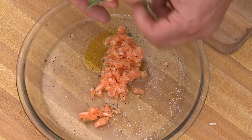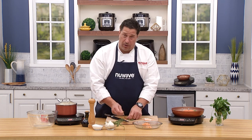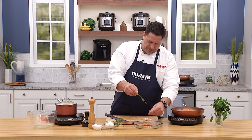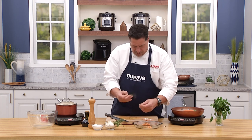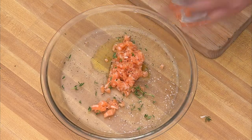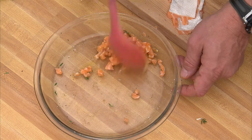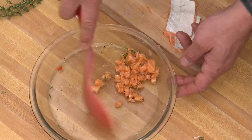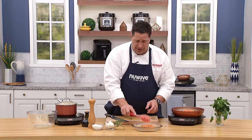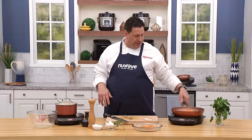To strip thyme, go in reverse along the stem and the leaves come off much easier. Mix the tartare with a spoon, add salt, and if you want, a little lemon juice or a splash of good white wine. Let it sit in the olive oil with the fresh thyme — basil or mint works really well too. Later we'll put that on toast points as a great little starter to this amazing dinner.